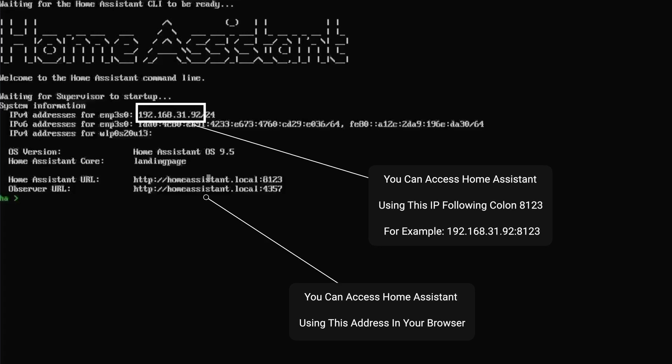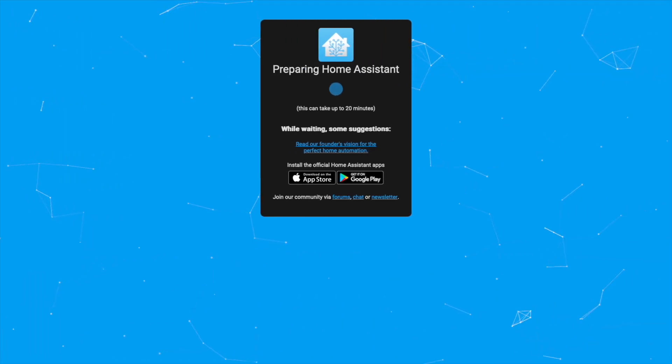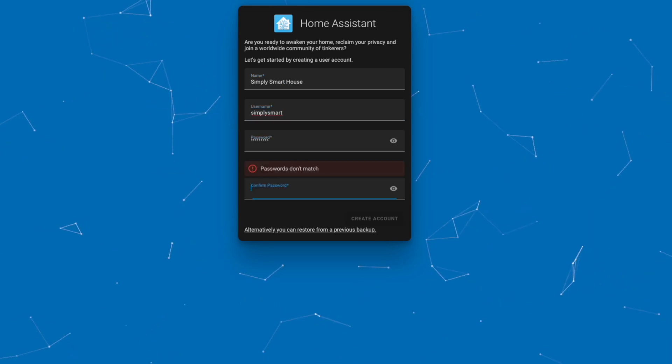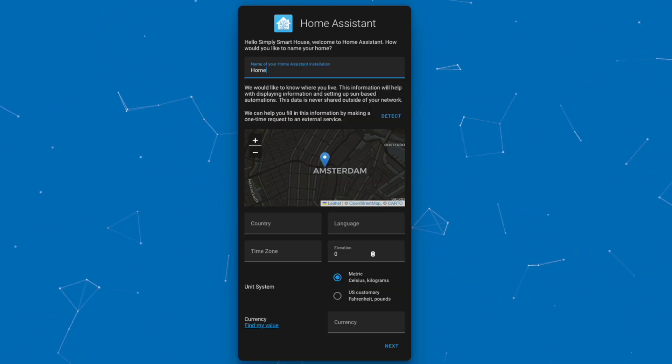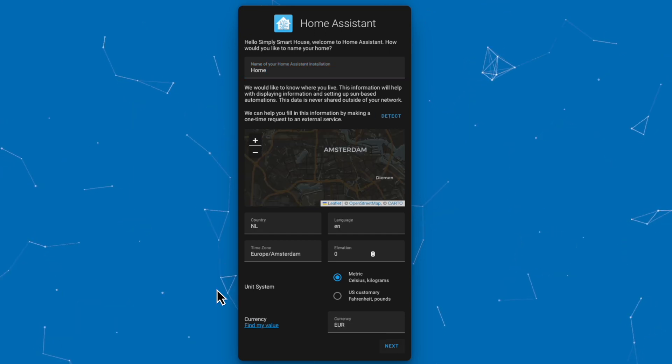To access Home Assistant, navigate to homeassistant.local:8123 or your PC's IP address followed by :8123. Once you reach the login screen, enter your name, username, and password. You can click Detect to fill in all the details automatically, or enter them manually.